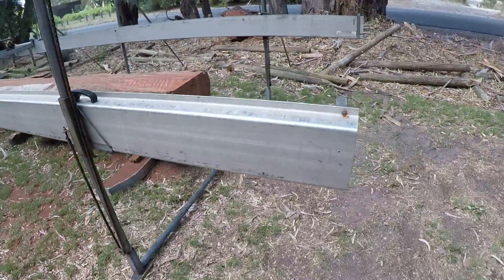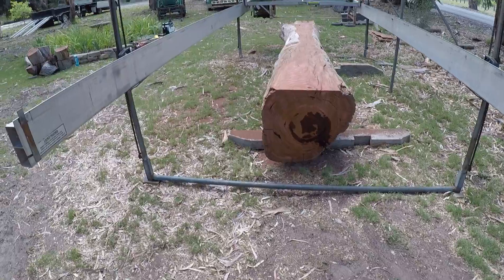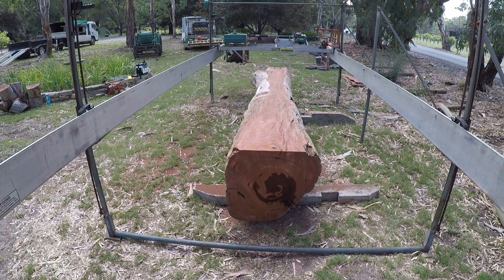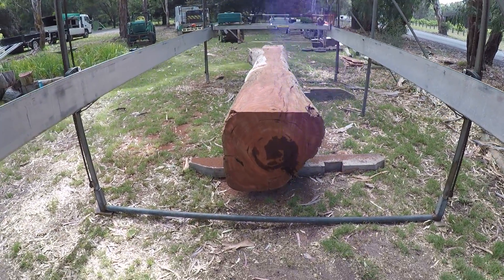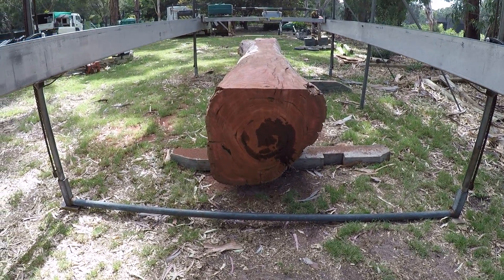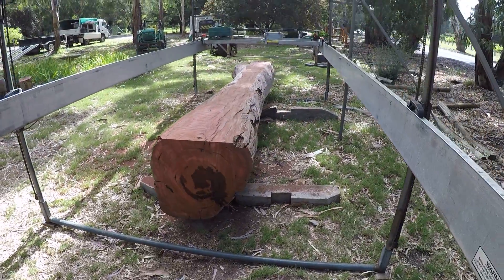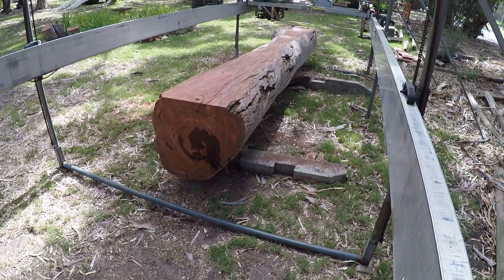We figured we're going for quality rather than width, so we figured the best line down the log is to have it sitting up on its edge like that. We're going to get a few wider boards, then it might thin out a bit. Nice old red gum.